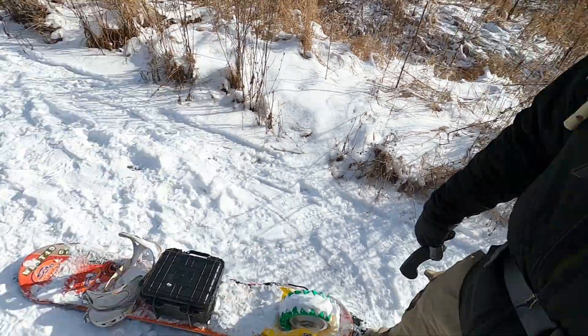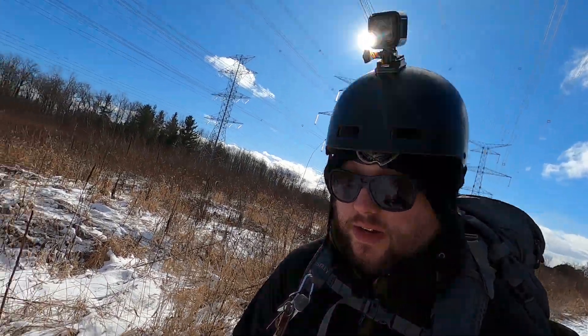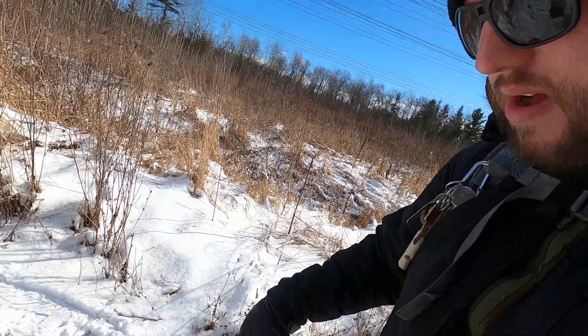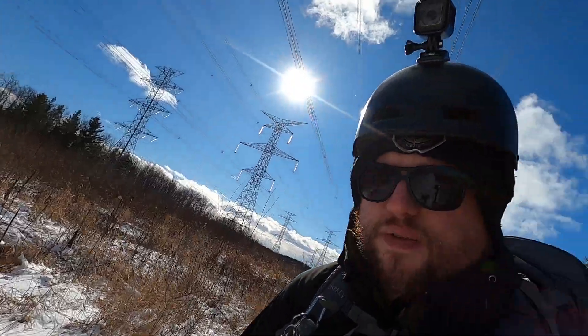Hello, I'm out here today with my electric snowboard trying to do a ride and cook — ride this thing into this area, sit down, and cook a lunch. I'm actually having a bit of a problem right now in that the snow is packing. It's an improvement from before where it would just outright stop, but it's really slowing it down and giving me trouble.